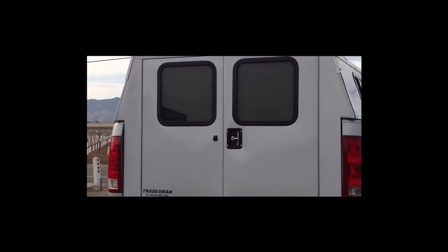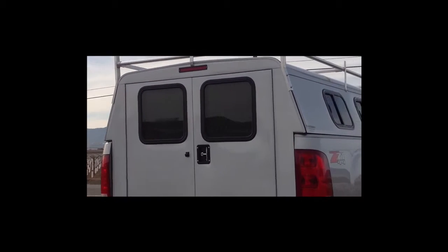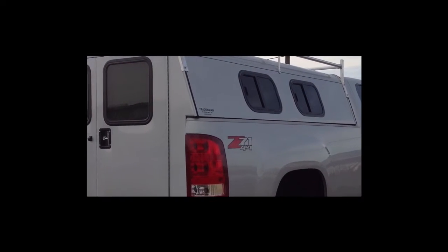This truck also has the backup camera mounted in the door. We take the backup camera out of your tailgate and mount it in the door.